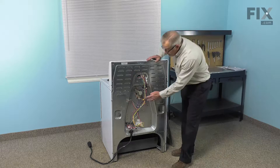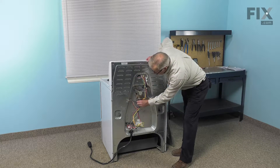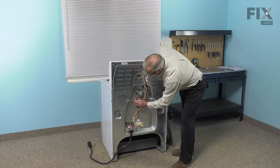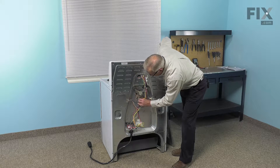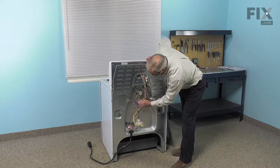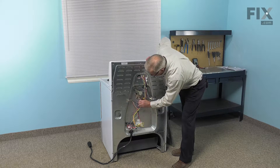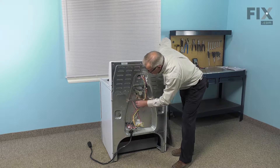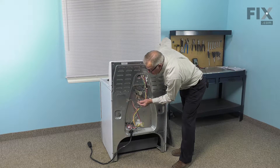Next, we'll locate the wires that attach to the broil element. We're going to pull those off at the terminals, and if they're on there very tight, you may need to use your needle nose pliers to pull them off. Remember to grasp just the terminal and not the wire. We also should inspect those terminals at this time — make sure there are no signs of any arcing or corrosion, and if there are, we'll need to replace those terminal ends.